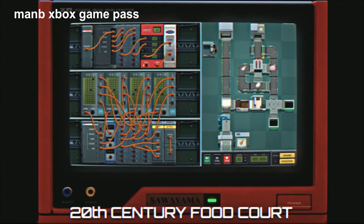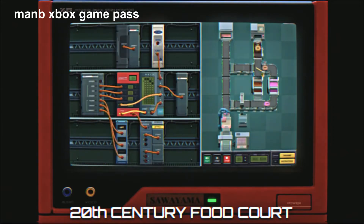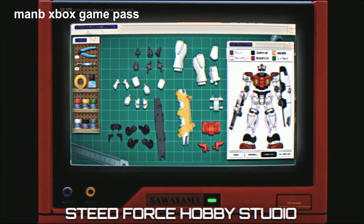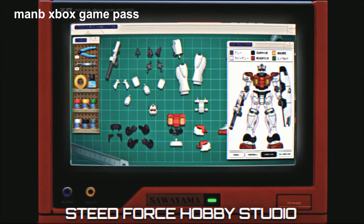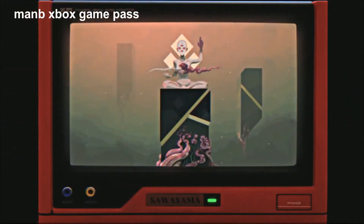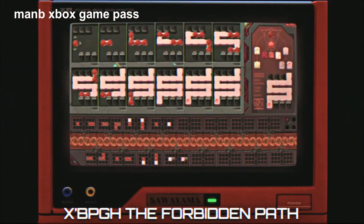Build futuristic batteries in the 20th Century Boot Board. Snap together model kits in Z-Force Hobby Studio. Work the immortal flesh in...